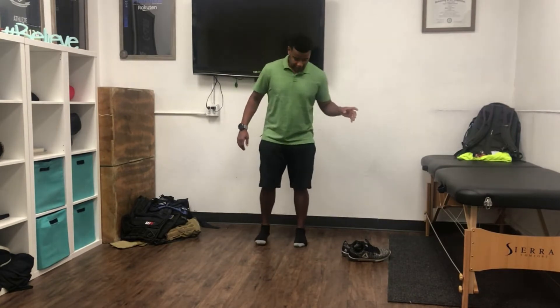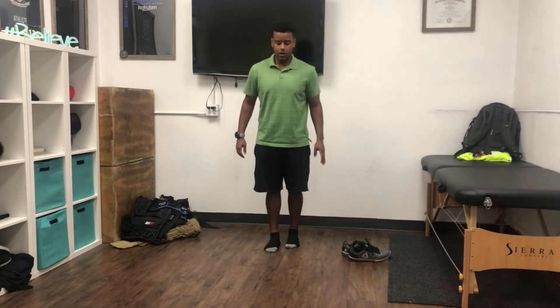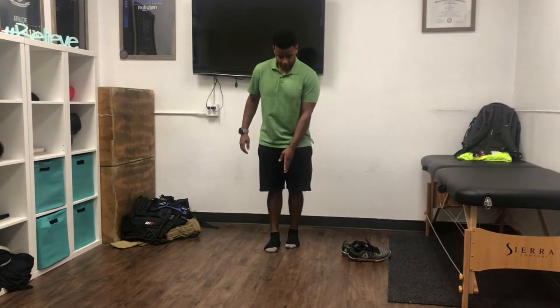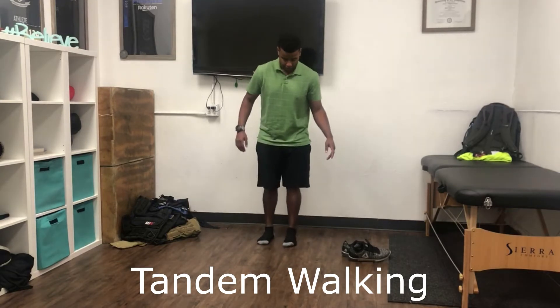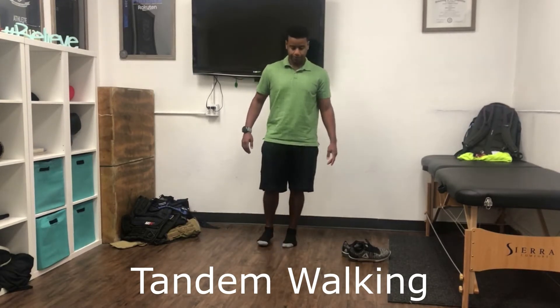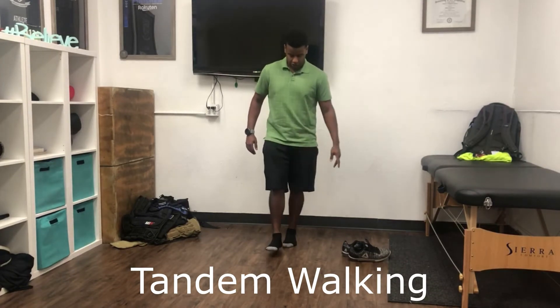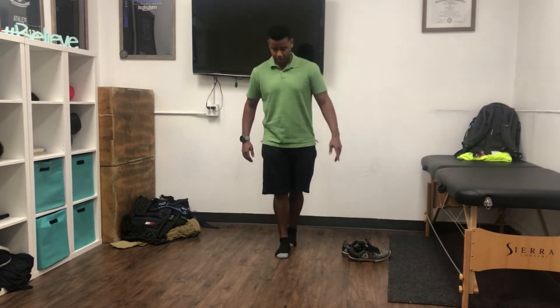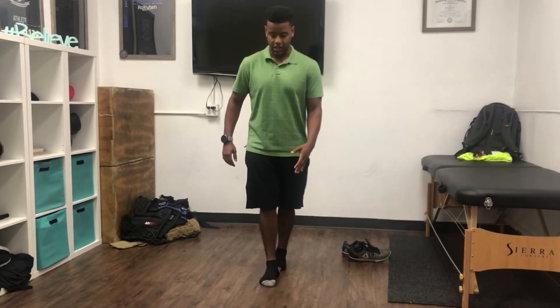For this exercise we're going to find a straight line — for me it's going to be right in between the cracks in the floor. Again, butt squeezed, arches raised. I'm going to be walking along this line.